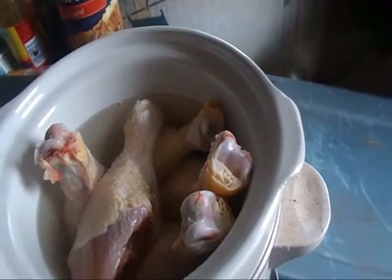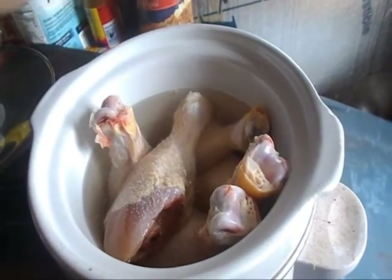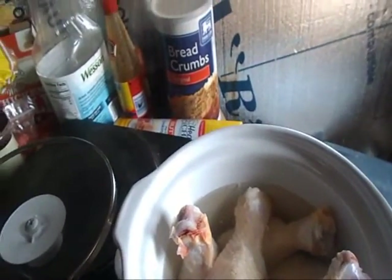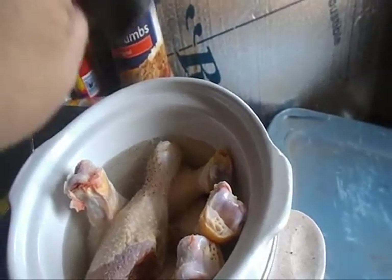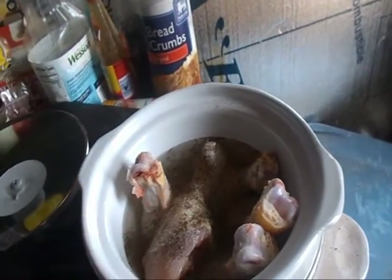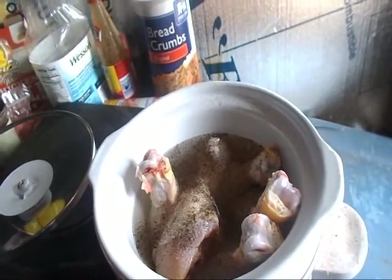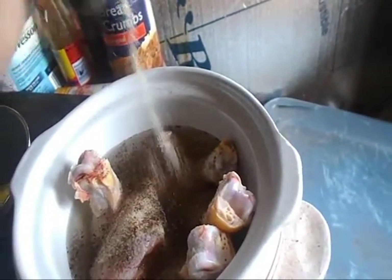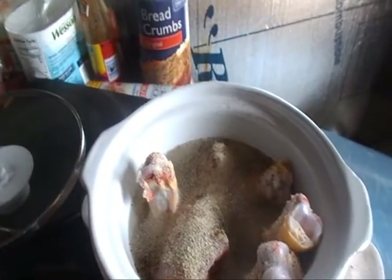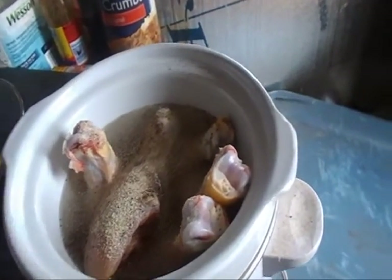So my chicken's been cooking for, I don't know, 30 minutes or so. I just remembered I forgot to even flavor the water. So we add in some salt, some pepper, and a little onion powder — because you know how I like my onions — and a little bit of garlic.